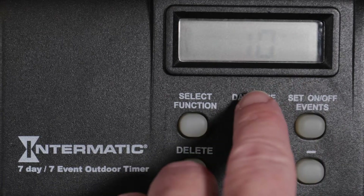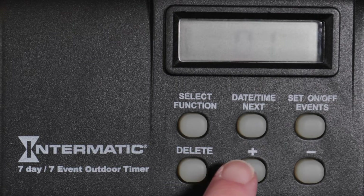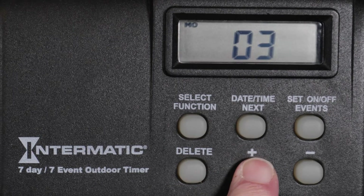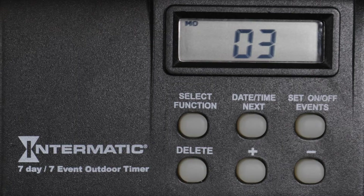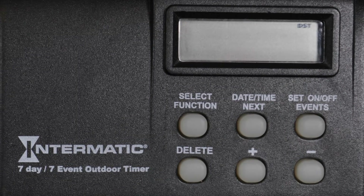Now advance to the Day setting screen with the Date, Time, Next button and choose the current day of the month. Again, press Date, Time, Next to advance to the Daylight Saving Time screen.